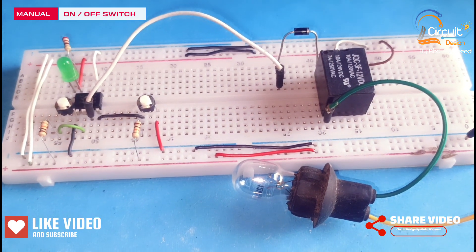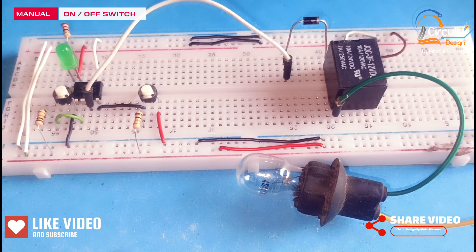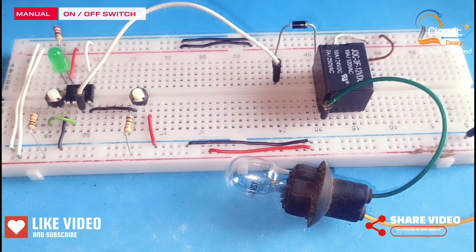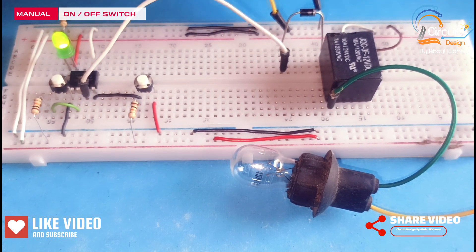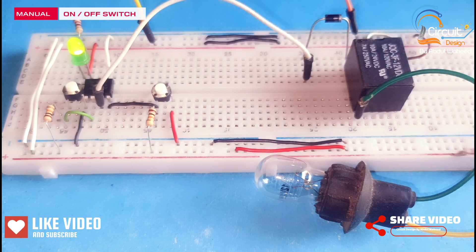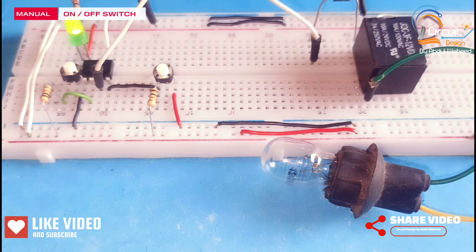The circuit is completed. Now I will test this circuit by connecting the power supply to the breadboard. You can see the green LED is on, which means the circuit is active.